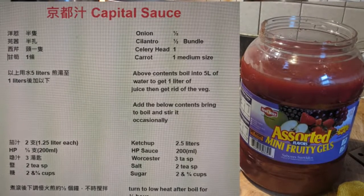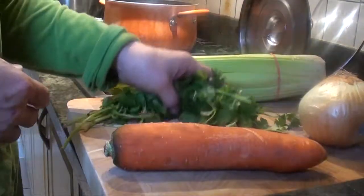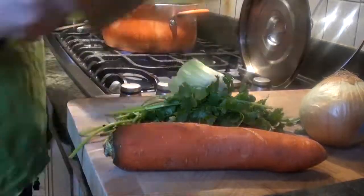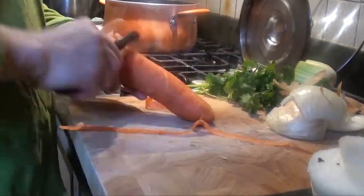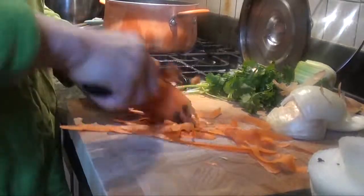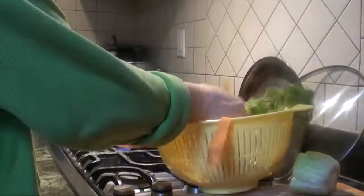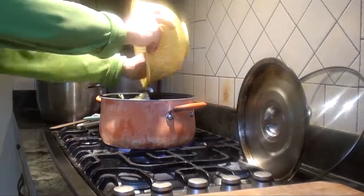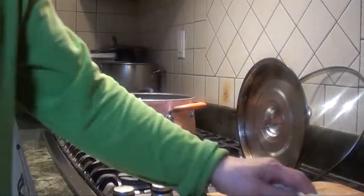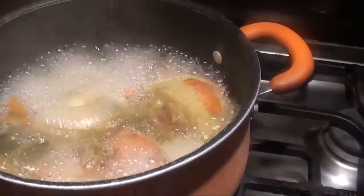To make the capital sauce — homemade capital sauce — use carrot peels, onion, cilantro, and the head of the celery. Let it cook for about an hour until there is one liter of stock. We wash it up first, then put oil in and let it cook until it's reduced to 1 liter of stock.